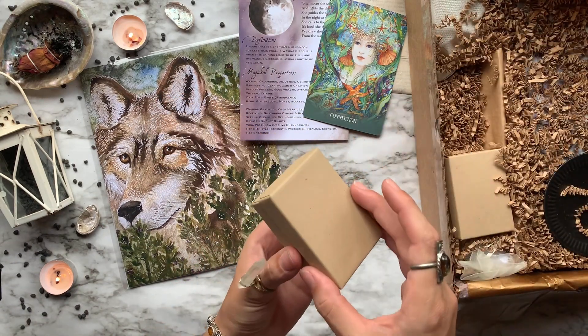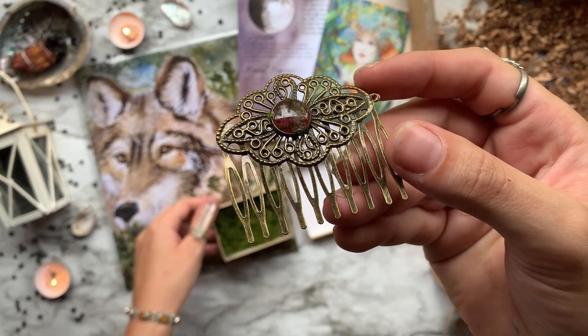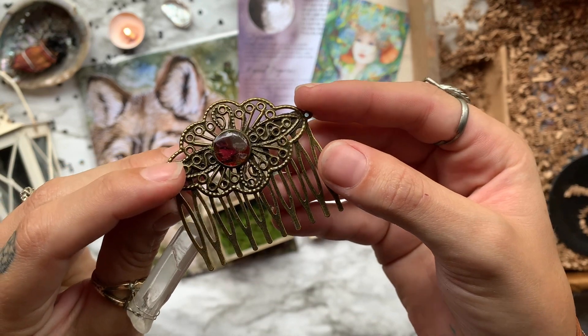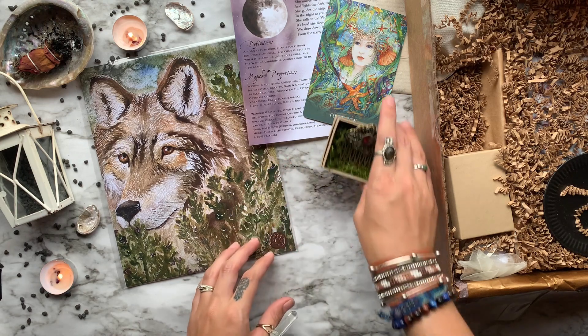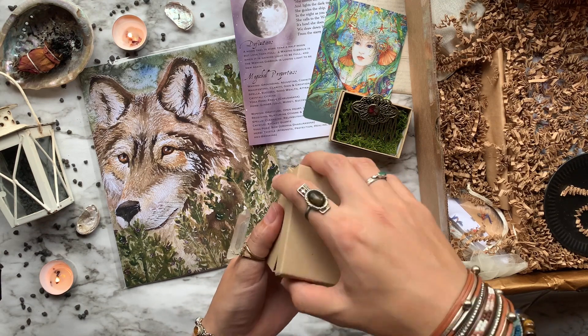Then we have a Tranquility and Inner Beauty hair comb done by the Bumblebee Fern. The front resin jewel was created using rose quartz and dream salts. The antique brass hair comb fits any style or length and can be used when you need help with peace, self-love, and encouragement for your day.